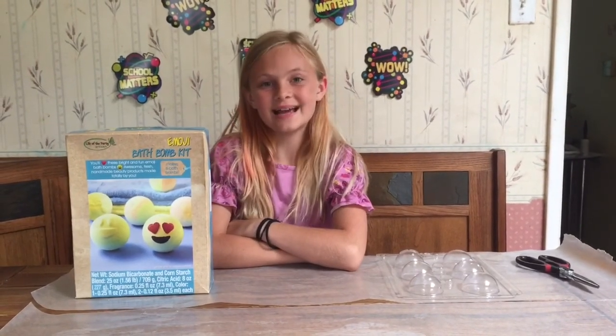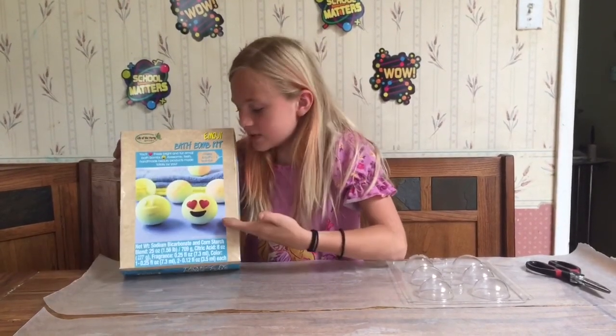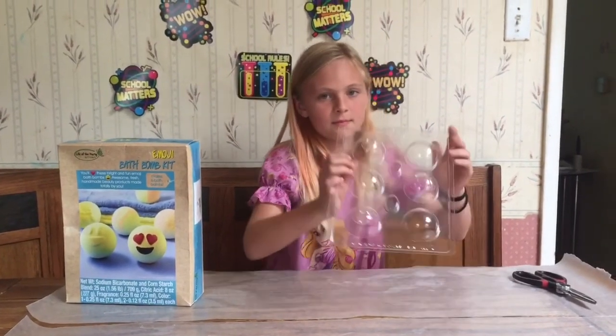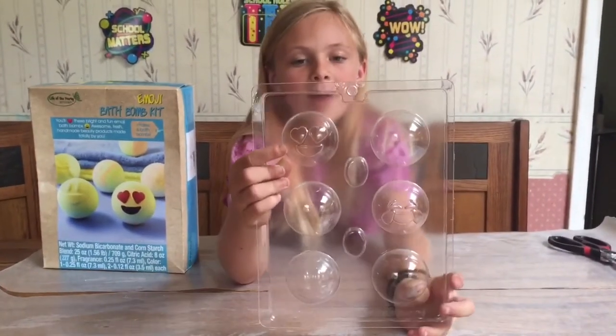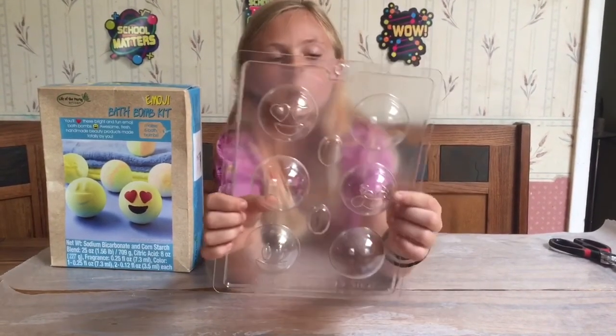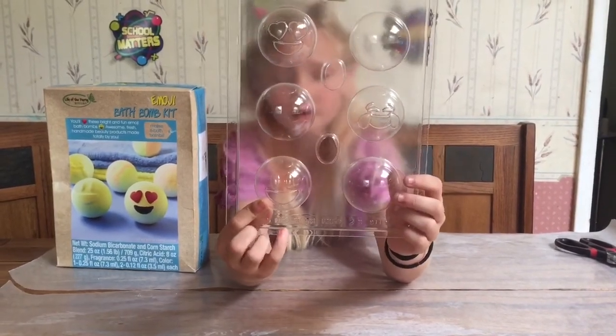Hi, this is Kendall the scientist and today we are going to be making bath bombs. I actually have this emoji bath bomb kit right here with all these different molds — some heart eye molds, one where he's laughing so hard he's crying, and then just a regular smiley face.